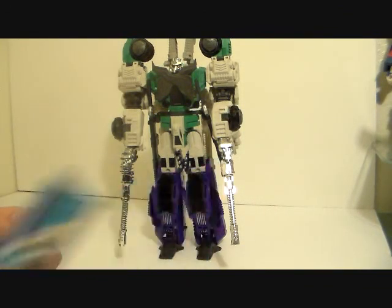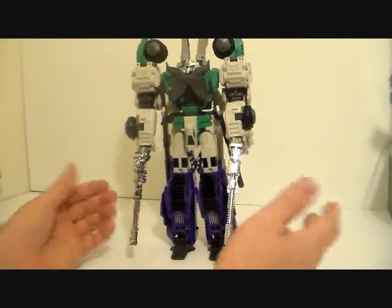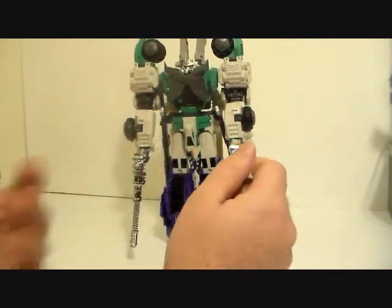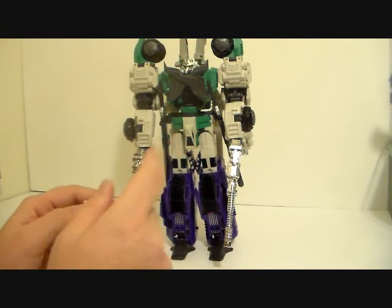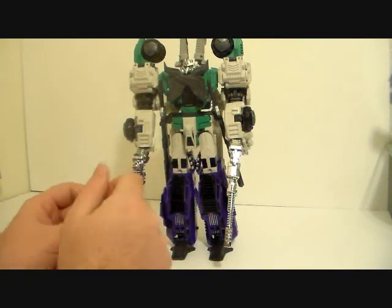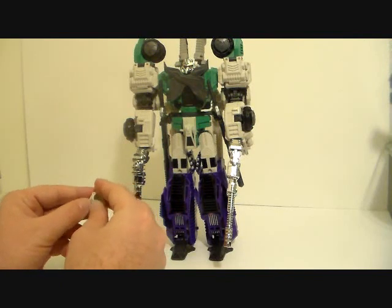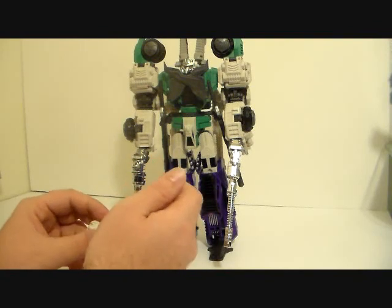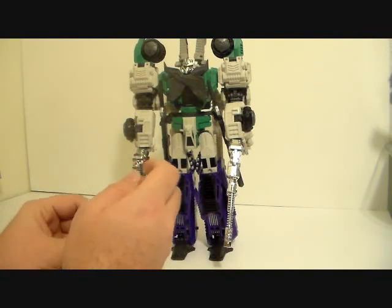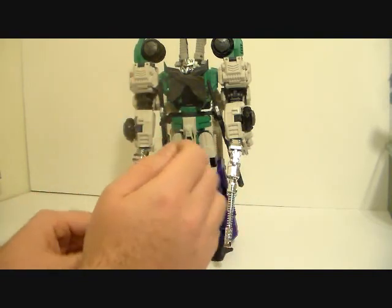Mastermind Creations just hit this out of the park — it's great. I love it and I recommend picking it up. Maybe you can find a way to make these guns work for other figures. I was hoping Ultra Magnus could hold the gun but he couldn't. Maybe a little electrical tape or some super glue or nail polish at the end of the handle could help.